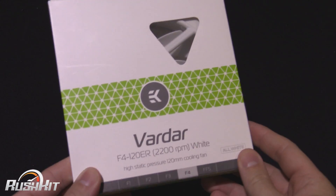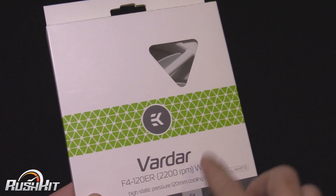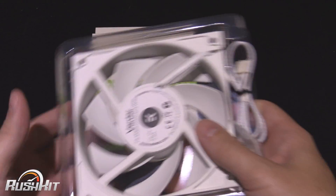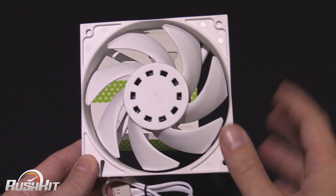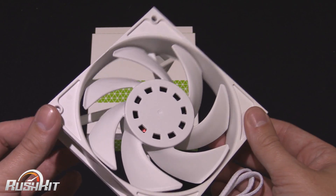Today we're going to be taking a look at the EK Varda 2200 RPM fans. They've just released them in a white version. Now if you didn't already know, I am a bit of a white freak. So when I first saw them I wasn't sure I had time, but seeing the white ones just made my mind up. I was willing to spend a few hours taking a look and giving them a run over.